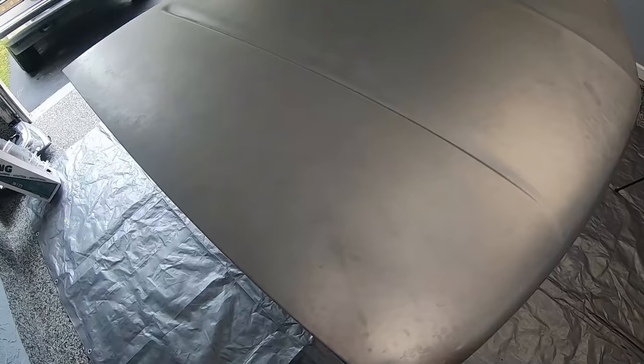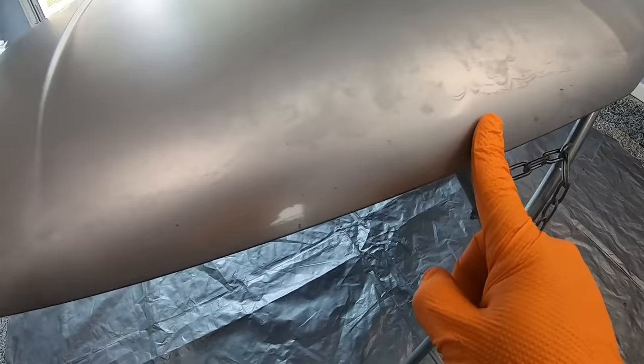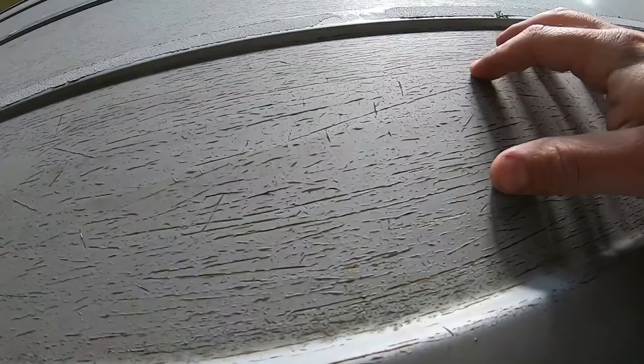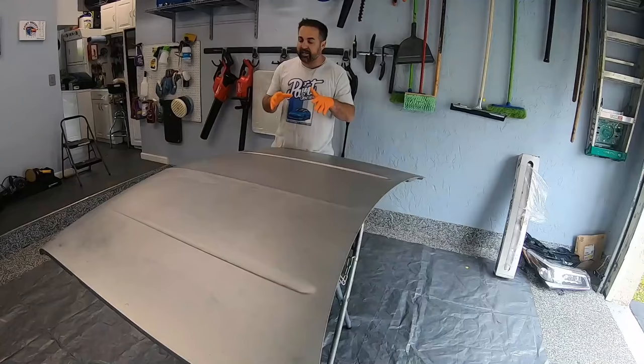Going over our hood and looking at it, you can see that the only clear left on the hood is the front side. Do we actually need to strip this? In the case of this hood, since it is old paint, I do recommend stripping it. But if it is completely cracked, like we've seen before, you're definitely going to need to.